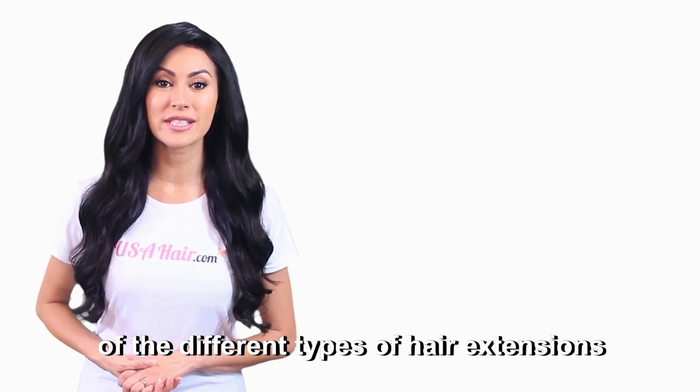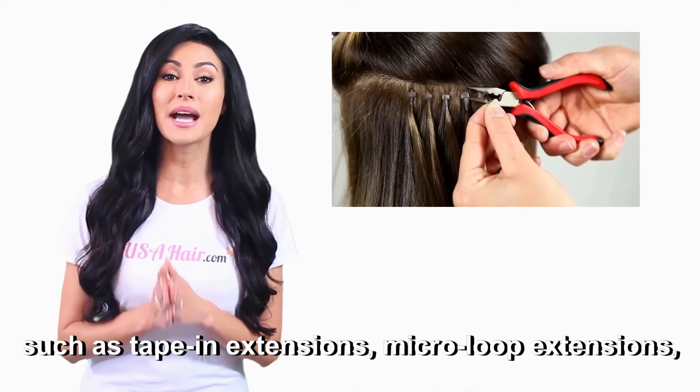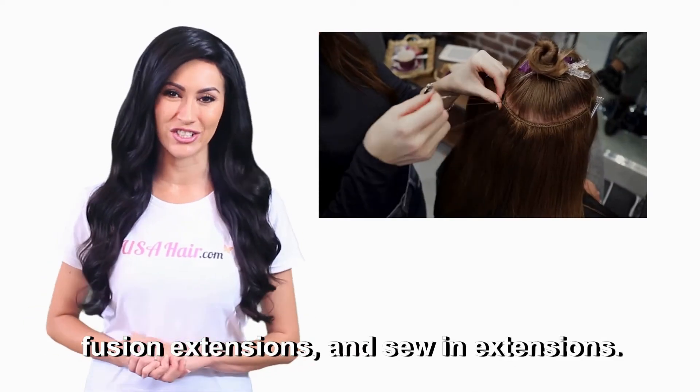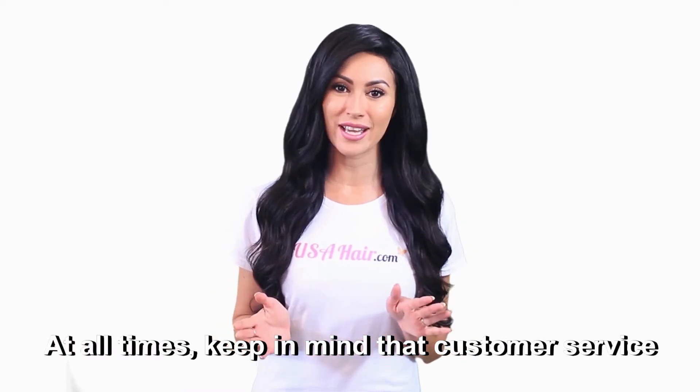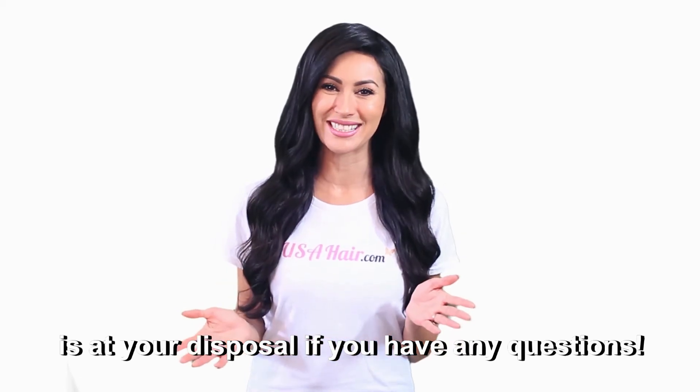On the other hand, you can also choose one of the different types of hair extensions, such as tape-in extensions, micro-loop extensions, fusion extensions, and sew-in extensions. At all times, keep in mind that customer service is at your disposal if you have any questions.